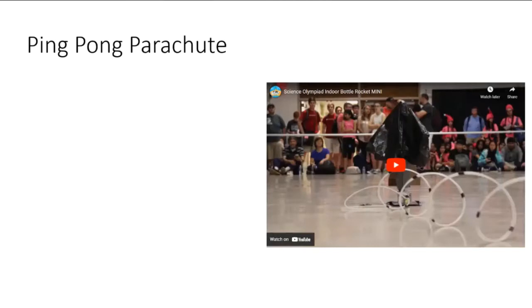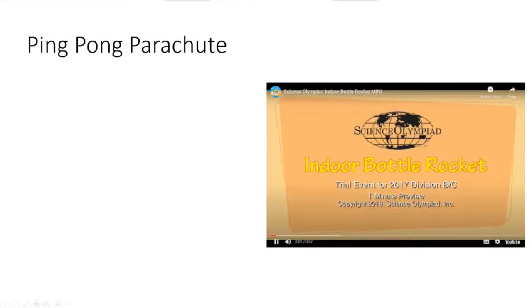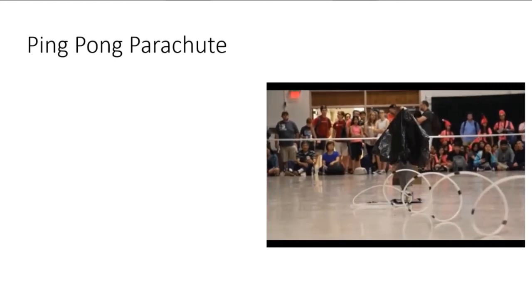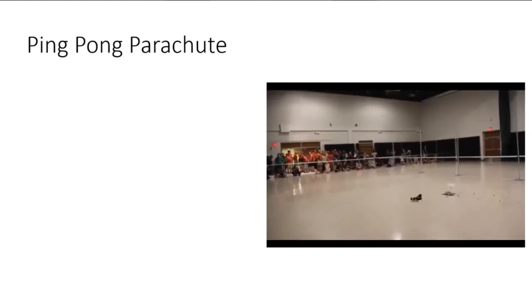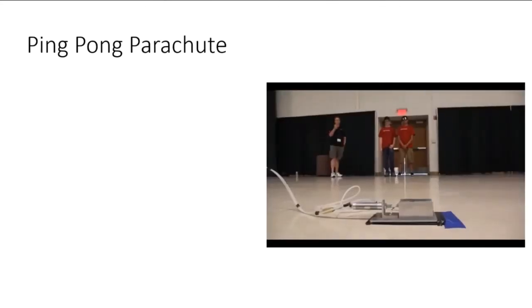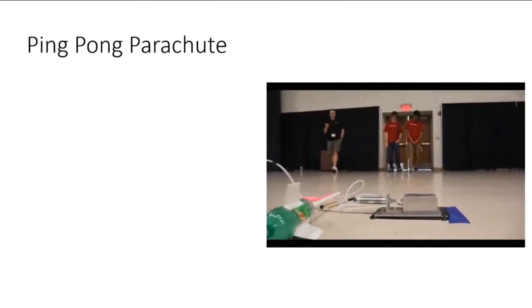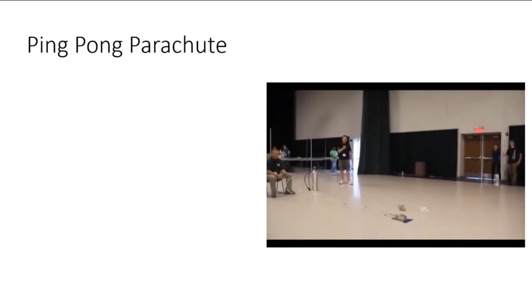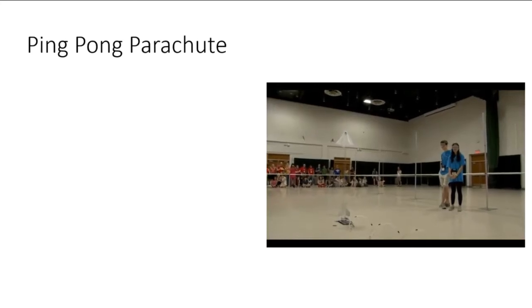This event is called Ping Pong Parachute. I wanted to remind you of the video I showed you in the first build workshop, so we'll watch the first 30 seconds of this video. It would involve a one-liter carbonated water bottle, a ping pong ball, and some means of getting the ping pong ball to stay in the air as long as possible.